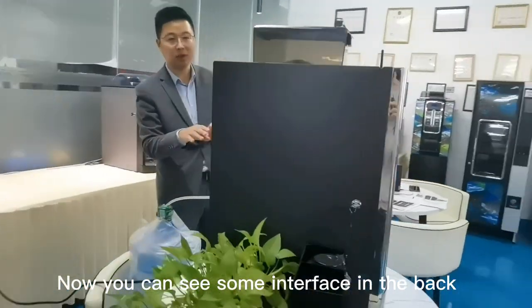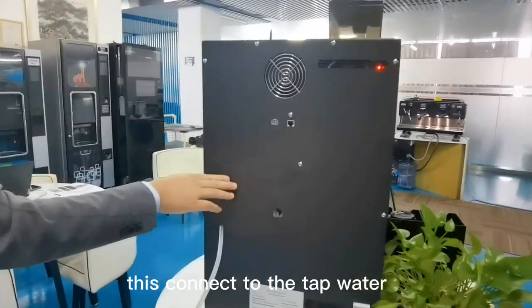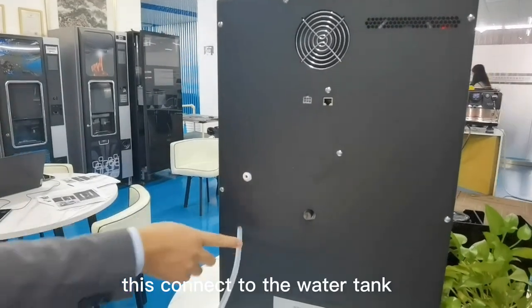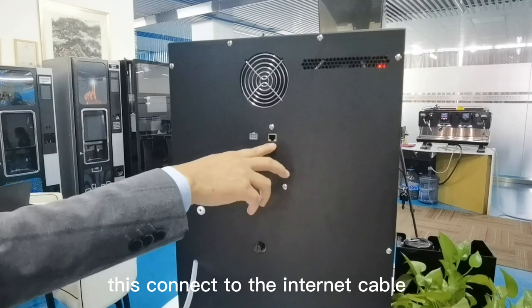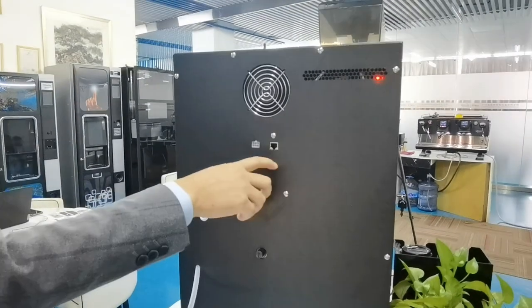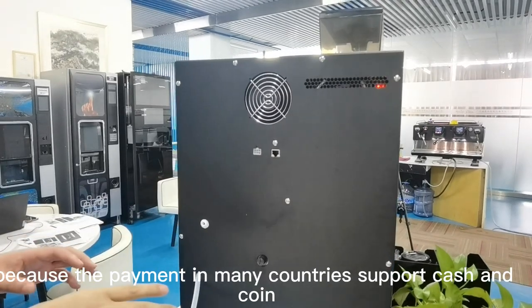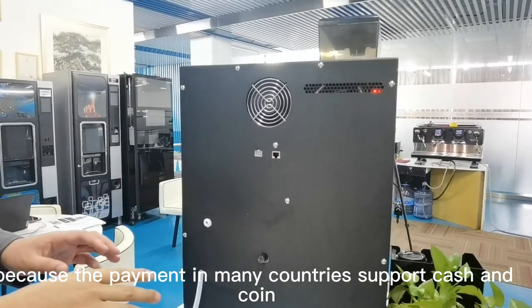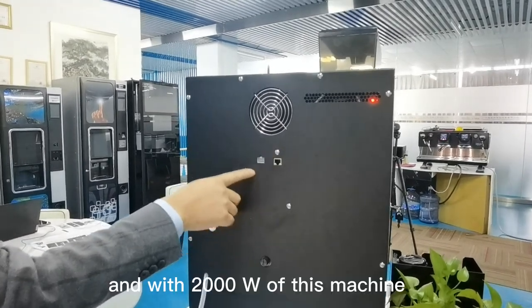On the back, you can see two interfaces. This one connects to the tap water, this one connects to the water tank, this connects to the internet interface. This is an MDB interface. For the overseas market, many countries support cash and coin, so we need the MDB interface here.